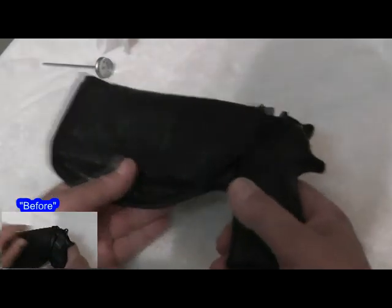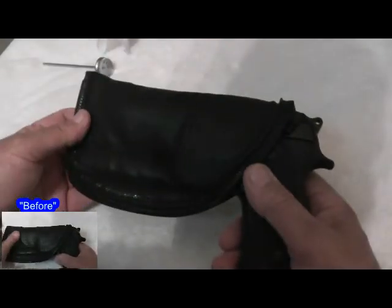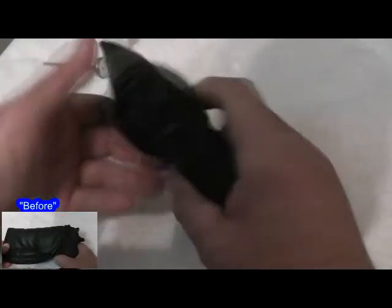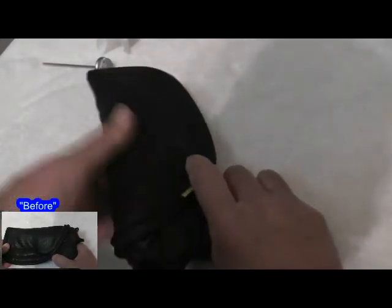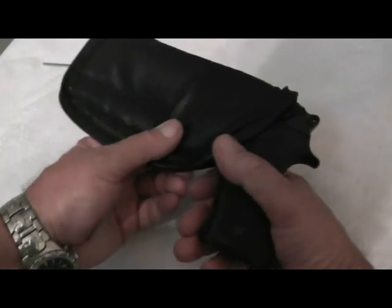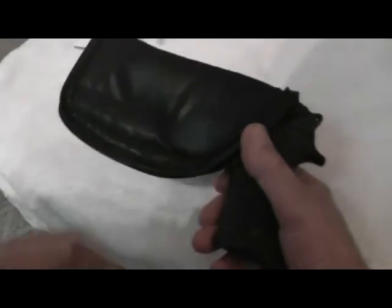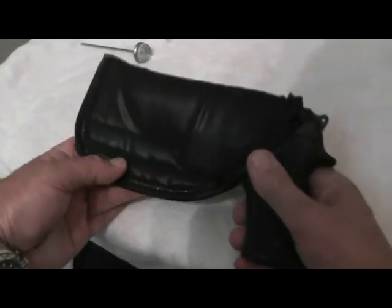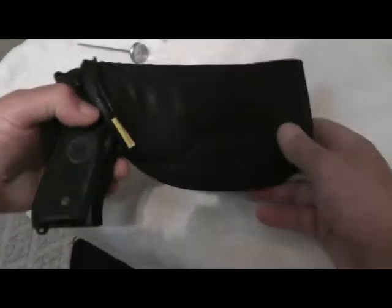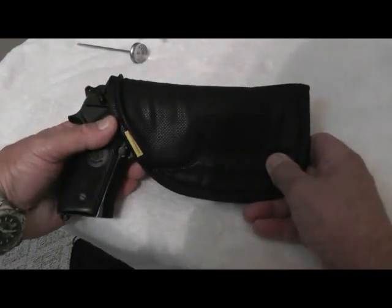That is the procedure to follow. You do need to just stretch out your holster a little bit to accommodate sights or the barrel. Barrel length is fine, and the trigger guard is right up against the end. That's how you size a Remora holster to your gun.